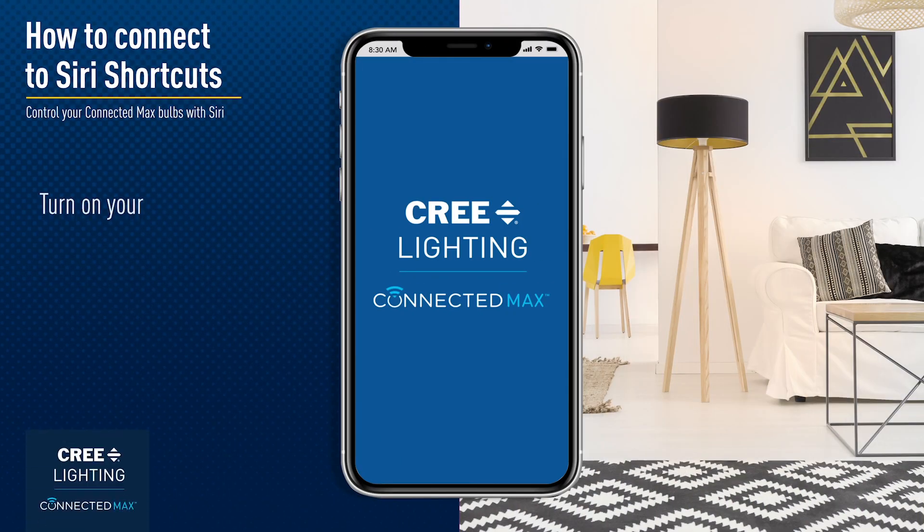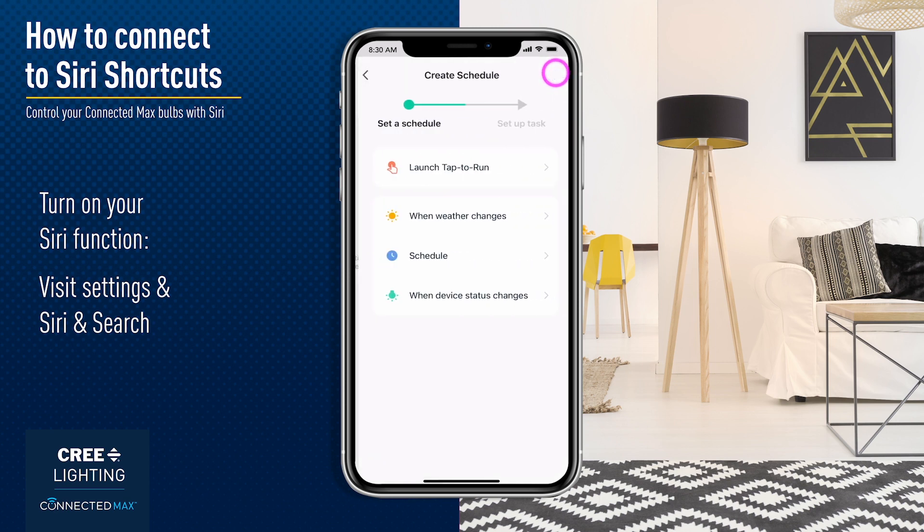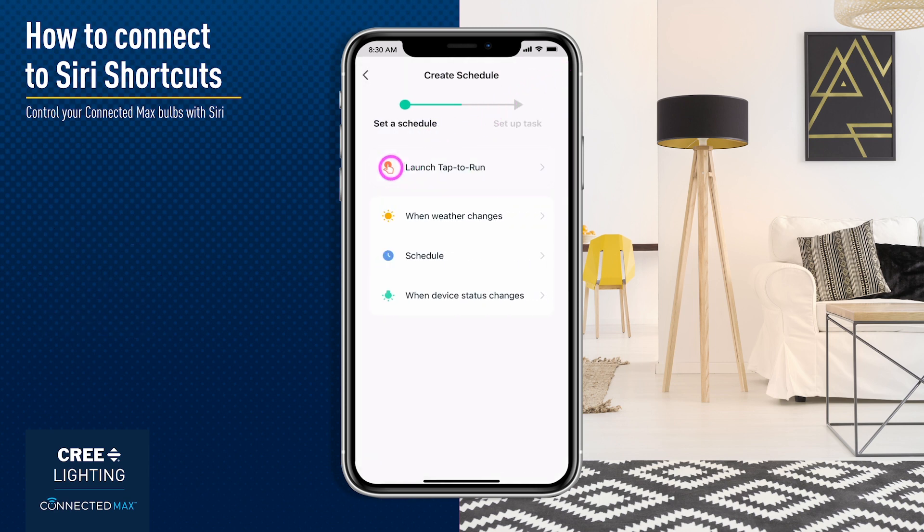Turn on your Siri function in your iPhone. In the Cree Lighting app, select Automate, then Tap to Run. Use the plus button to create a Tap to Run action. Siri will use these actions to complete your spoken requests.